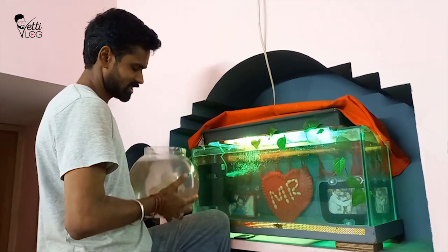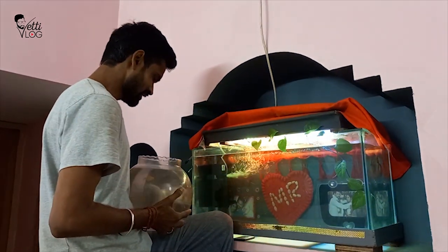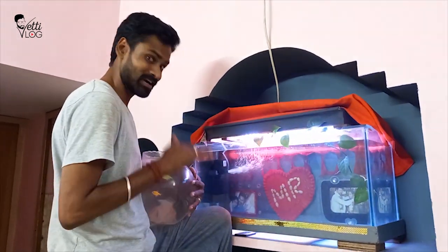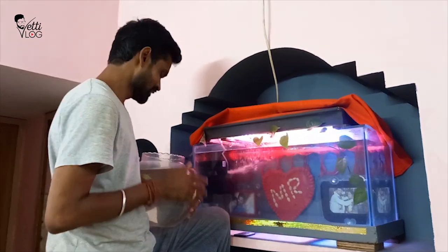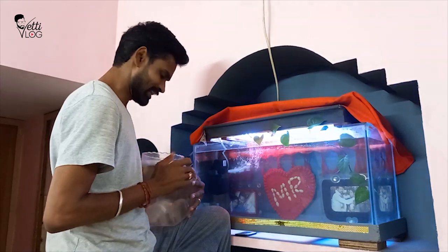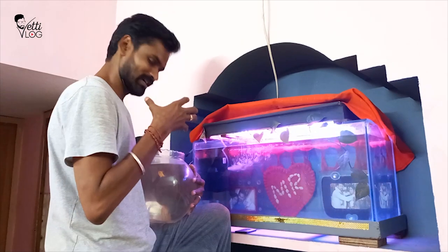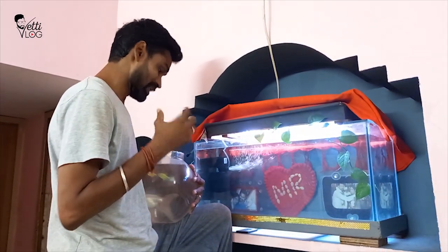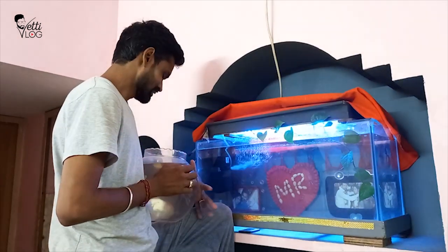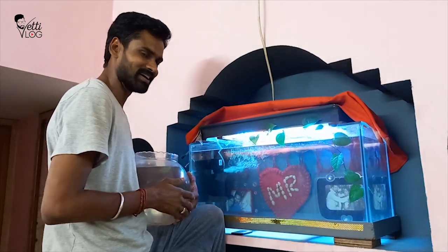In the next video, we will talk about fish power. This fish won't come as a dog — each fish has 2 wings. The fish is taken. Bye!